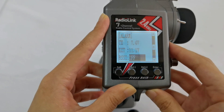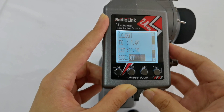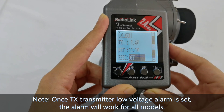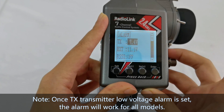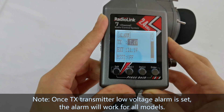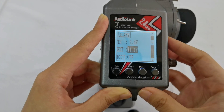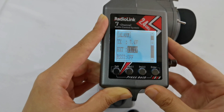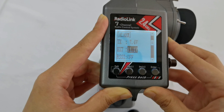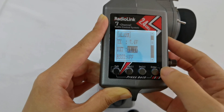The TX transmitter voltage alarm remains at 7.4V, because you are using the same transmitter for all models — so once you have set it, the alarm applies to all models. As for the model voltage alarm, I set it to 14.8V for Model 2, which uses 4S batteries.